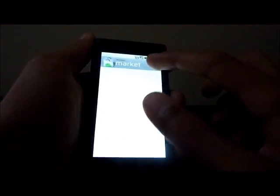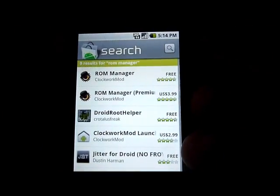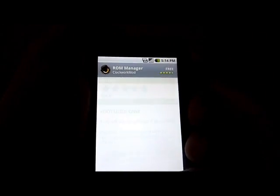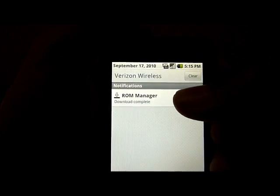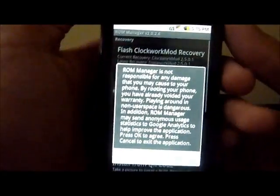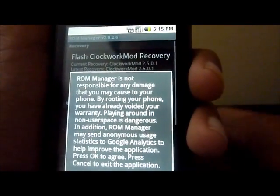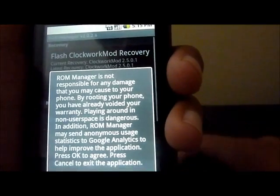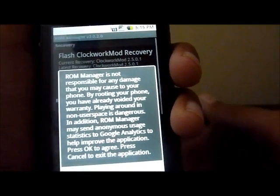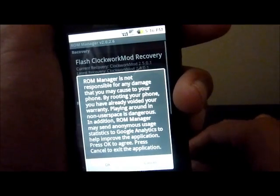You're going to go into the market and search ROM Manager. You can see there's a free and a premium version — all you need is the free version, so just install that. Once you have ROM Manager installed, click to open it. The first time you open ROM Manager it shows a disclaimer — it's not responsible for any damage caused to your phone. I am not responsible either for any damage you do to your phone. This is very safe if you follow the directions and your phone is on the supported list.